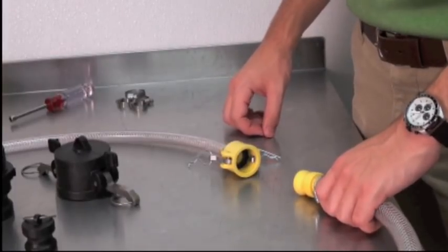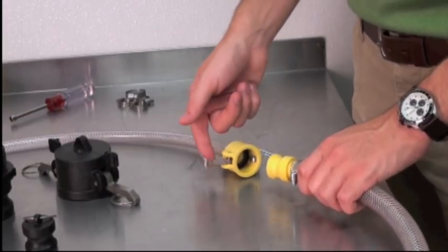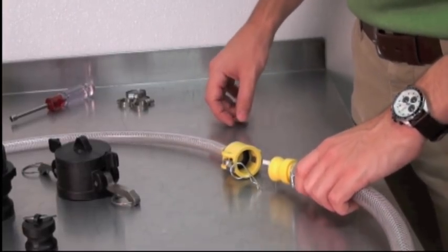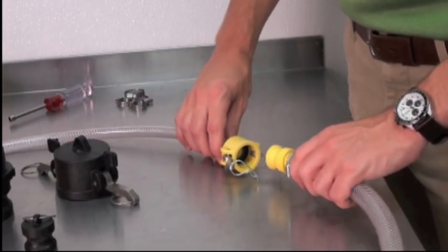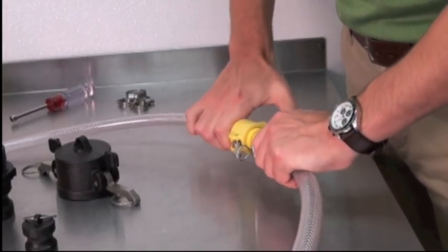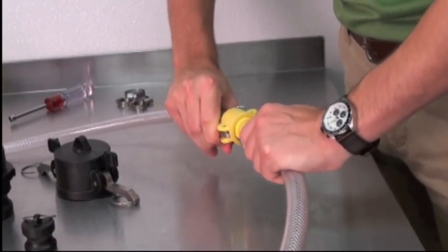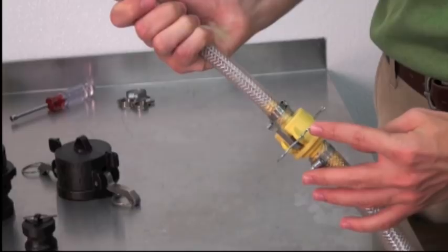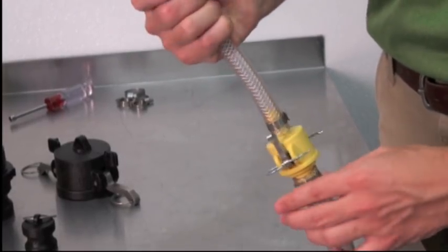Now you have your two coupling components ready to attach to each other. Move the cams or handles into this position so that they're facing away from the body. This makes sure that the inside surface is smooth and ready to accept the adapter. Next, insert the adapter, then move the cams in the opposite direction. The cams are now positioned into the groove in the adapter and the coupling is attached. Some couplers are supplied with a pin to hold the cams in place and prevent accidental disconnection. They fit into these small holes.